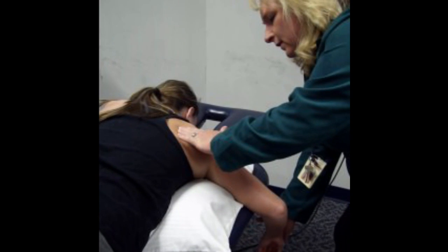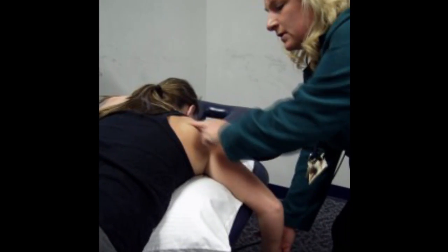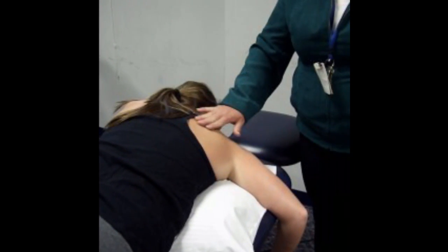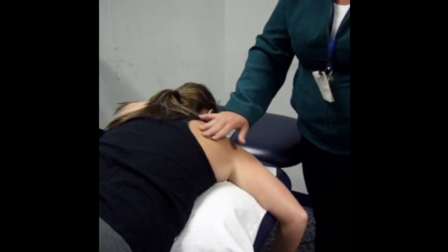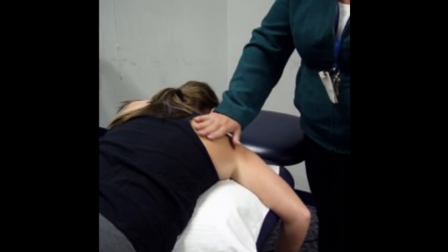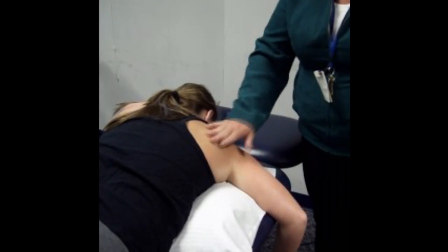Go ahead and press — one more time, and you can see the muscle contraction right there. That is a combination of infraspinatus and teres minor. We cannot differentiate these muscles because they work the same and are located closely in the same area, so for our purposes we'll look at them together.